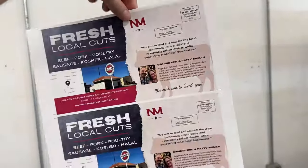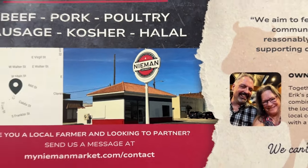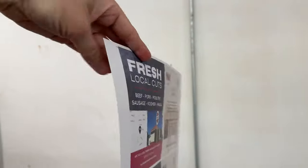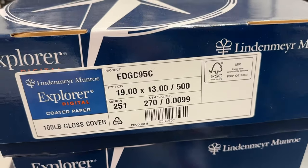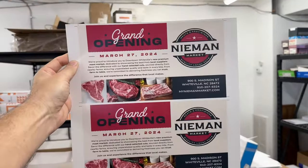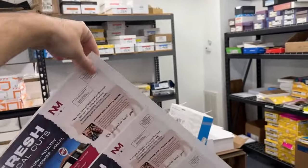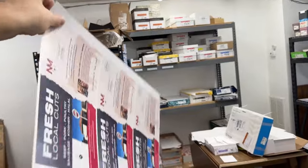Obviously the reason we're called Mr. Postman Print Shop is because I really wanted to help people figure out direct mail campaigns. But it's surprising how little we do with that — though it's nice when one comes across our door. Chelsea did a really cool job on this particular design. We're printing this job on Lindenmeyer Monroe Explorer Digital 100-pound gloss cover, which is a 270 GSM, 19 by 13. That weight and size is kind of our go-to for a nice 6x11 oversized postcard mailer.